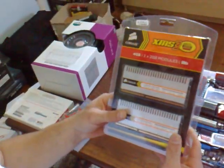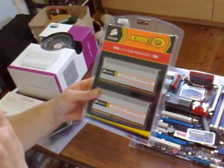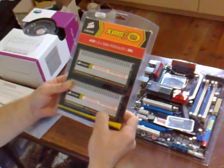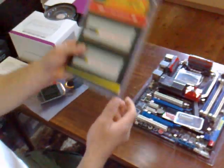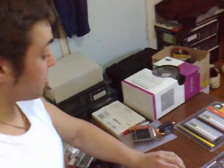I've also got four gigabytes of Corsair XMS3 RAM — it's 1600MHz with latencies of 9-9-9-24 at 1.8 volts. From some reviews I've been reading, guys have pushed that to 2000MHz, so I hope I can get that running on this board.